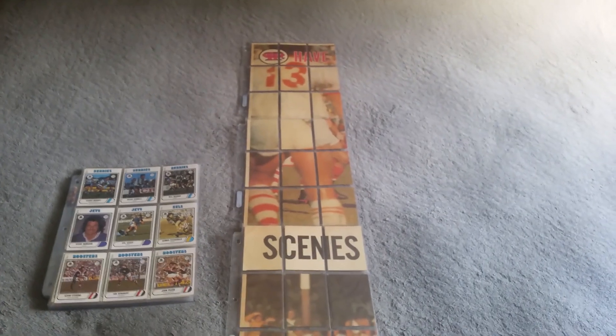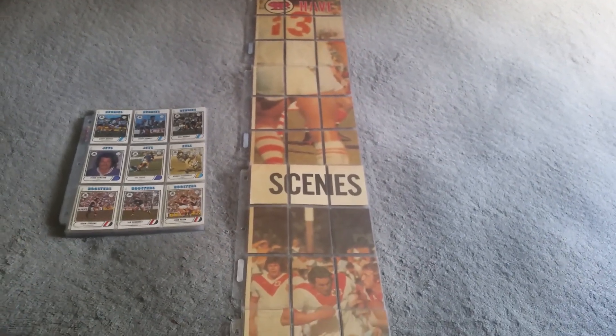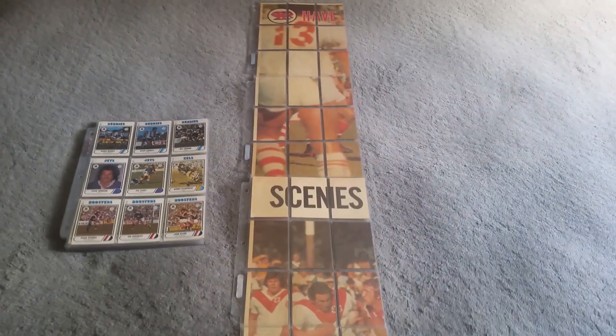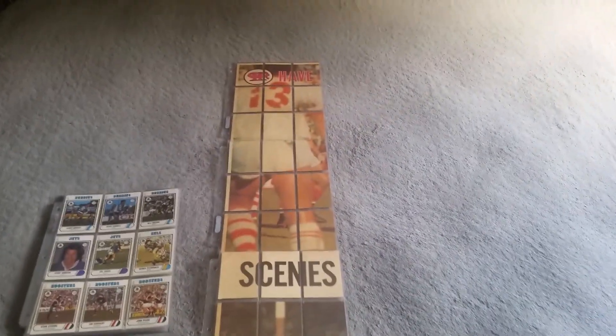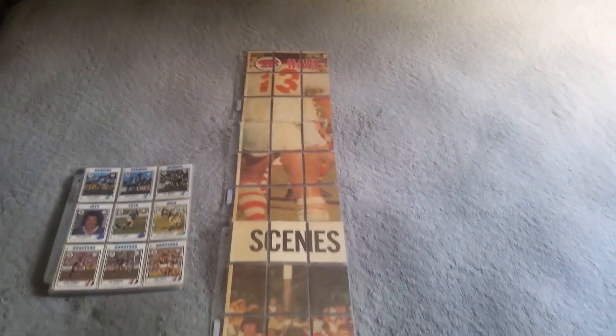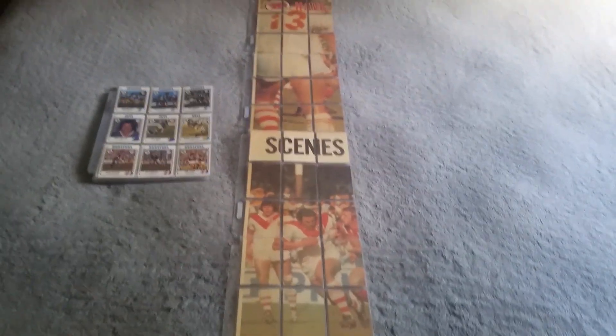I'm going to pause this video for the time being so I can put this together — otherwise the camera is going to shake too much — and you'll get a perfect view of what this scene looks like on the back of the 1976 Scanlan's rugby league cards.